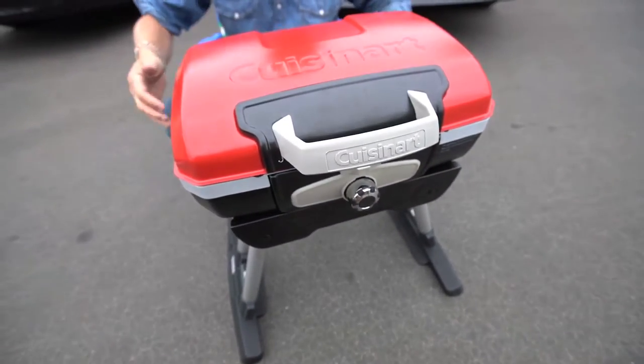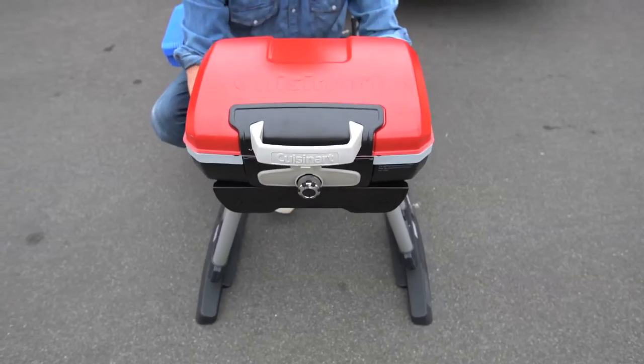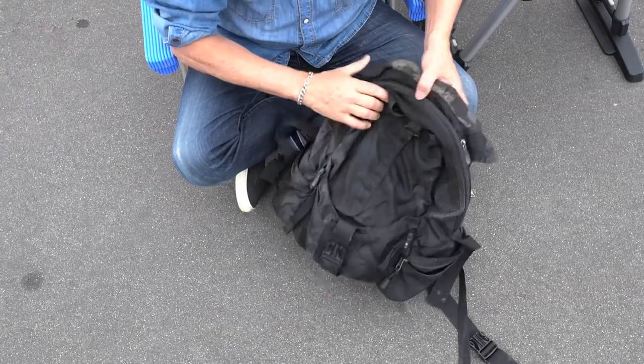You want to enjoy yourself, so start by being efficient and compact. Efficient means a grill that sets up in seconds, like this Cuisinart. Plus, it can be used flat like on a table, or this high, or even this high. But I'm going to use it this high. And compact means bringing what I need in a backpack.